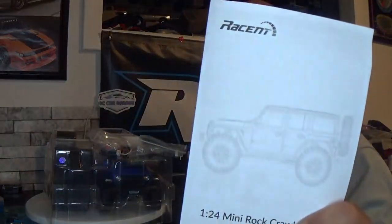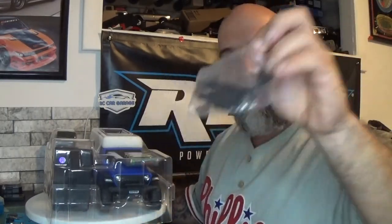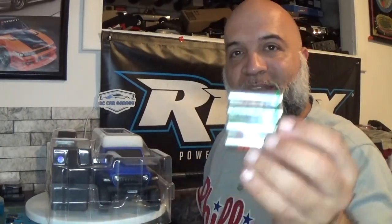Opening up the box, you get a user manual, two batteries, a charger, and four AA batteries so you can get going right away.